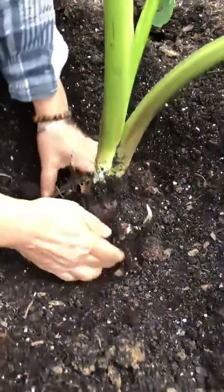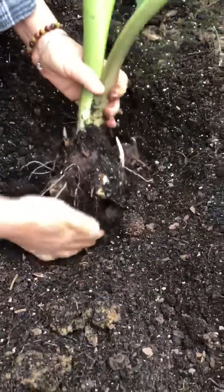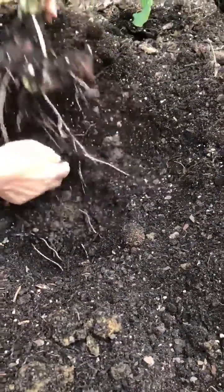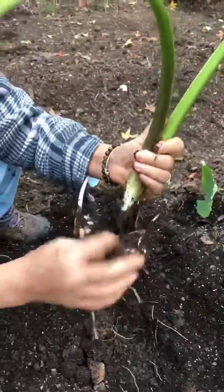This one is big. See, this is the old one. This is the new babies growing through the year.